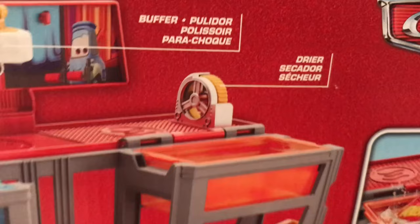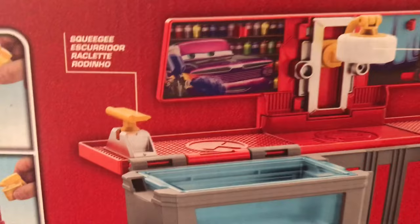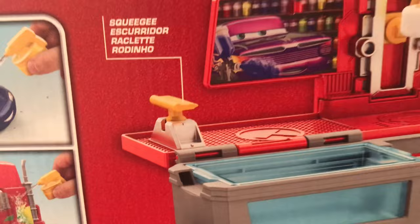Some highlighting of the features including the set folded up and unfolded — sorry about the glare. You can see the squeegee, buffer, and the dryer. I'm very interested in knowing how that works — it has a little fan. Is that going to work at all? Same with the buffer and also the squeegee. The squeegee is plastic — if it had the buffer material on it I think that would work a lot better. How much mileage are you going to get out of that?